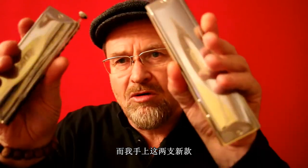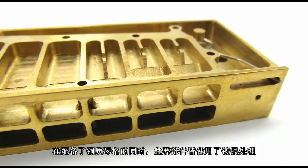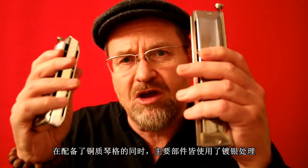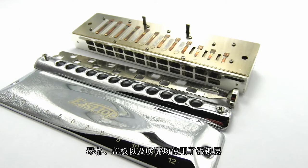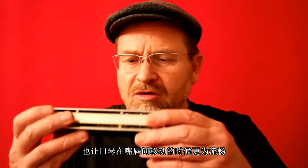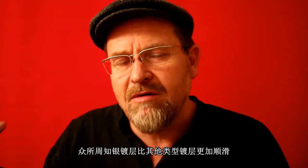With these two models, East Top have taken their luxury chromatics up another level. The combs are made of brass, but now everything is silver coated on these two luxury chromatics — the combs, the cover plates, and the mouthpieces are all silver coated. That gives not just a great look to the harmonicas but also a great feel in the mouth, because it's well known that silver coating really helps your mouth glide around the harmonica much more easily than any other coating on chromatics.